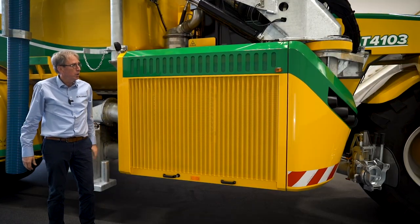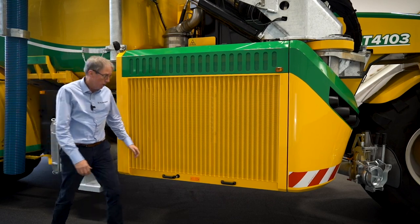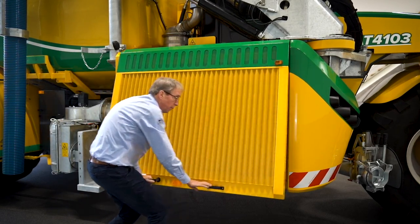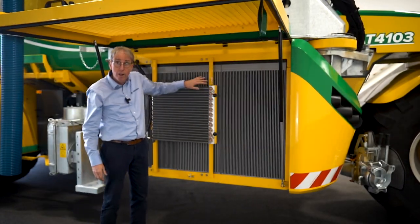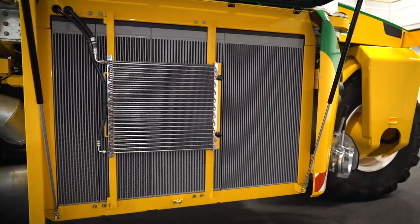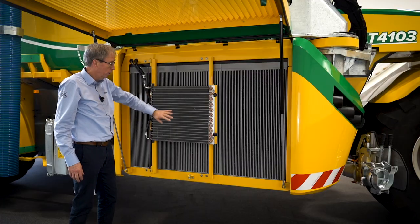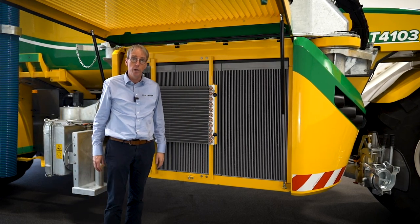The cooling package has a big screen on the outside to take away the big dust. It's important to control the temperatures of the machine under hot conditions. You see here the four radiators beside each other: engine, aftercooler, transmission, hydraulic oil, air conditioning — and then there is a reversible fan to clean out the radiators.